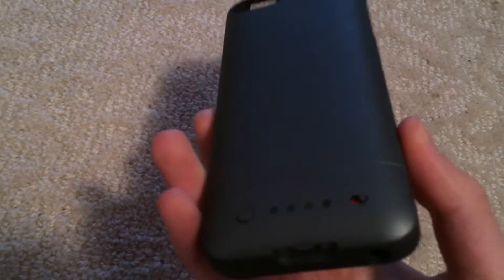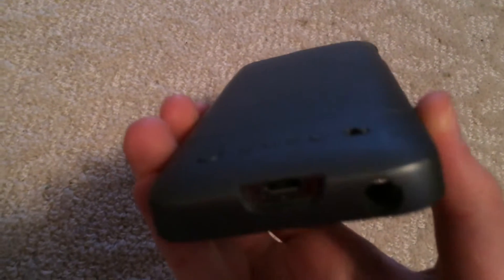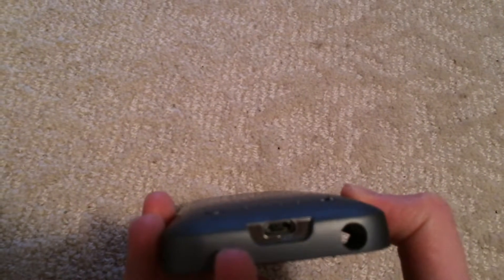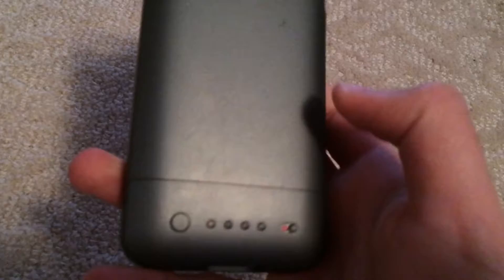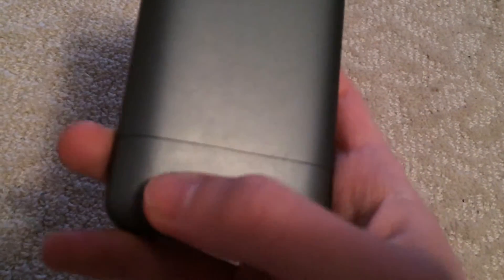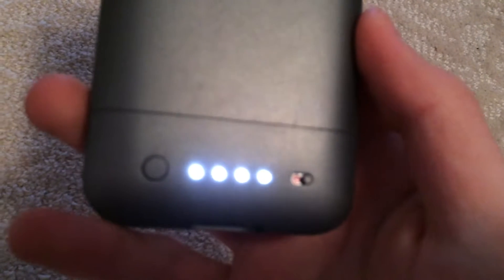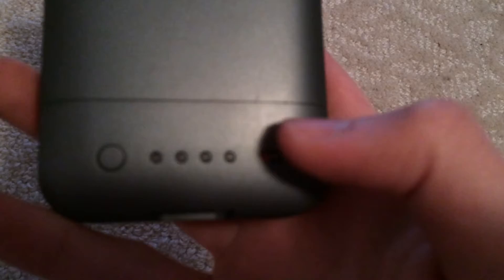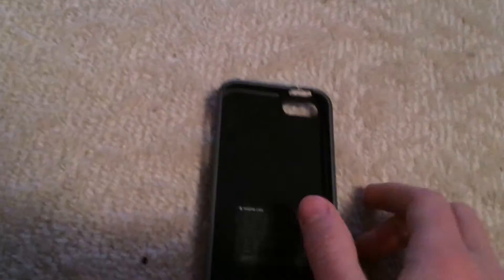Recently Mophie made lots more colors available. Over down below you have the charge — that's where you plug your case in with the cable. You have the battery. This shows you how much charge you have, so it's fully charged. That's the standby switch, which you turn to the left and it goes green and it charges your iPhone. This just shows you the capacity.